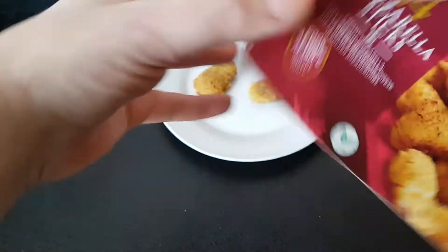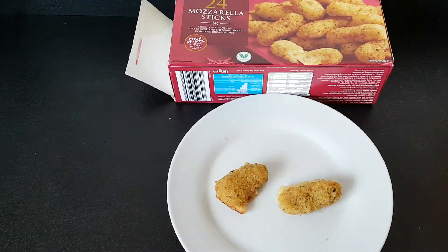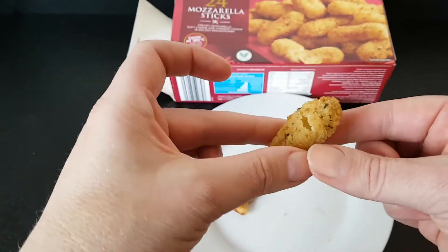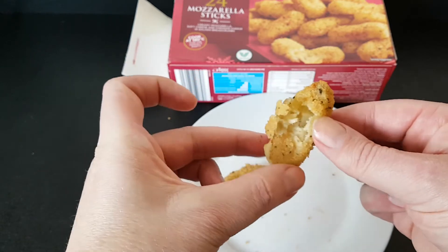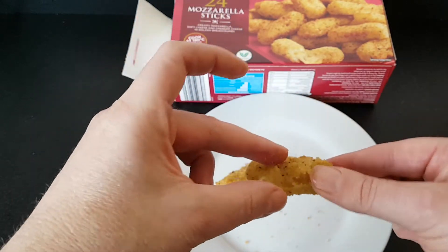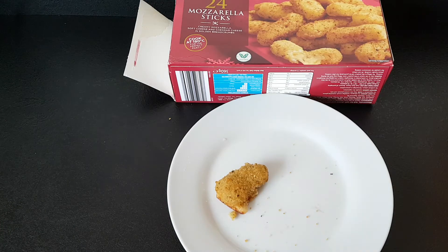They were cooked yesterday so they looked better yesterday. I saved a couple to show you. I might go over this early but it's gone cold now. Oh, I made a right mess. You can see the inside — didn't pull apart very well, purely because it's gone cold. Still beautiful though.